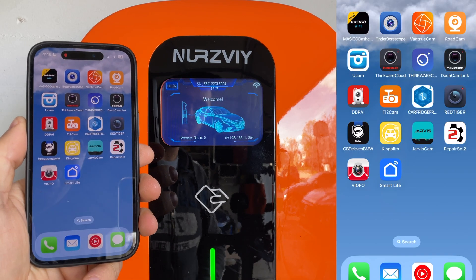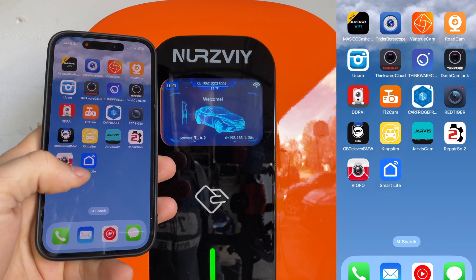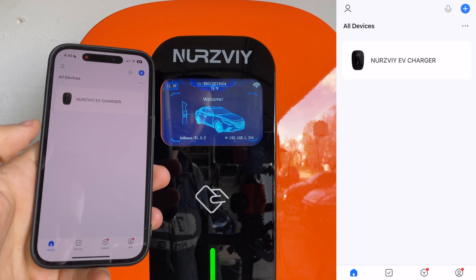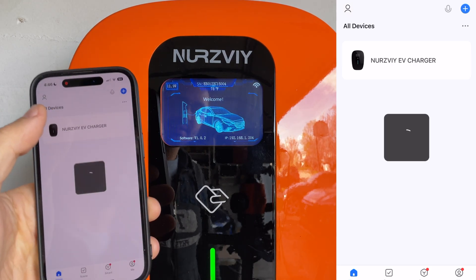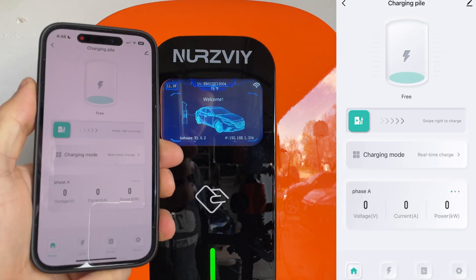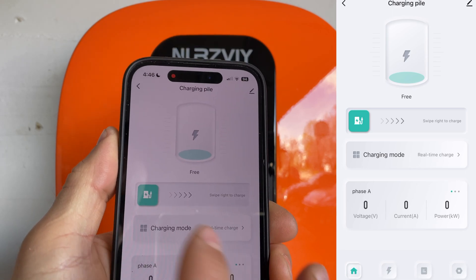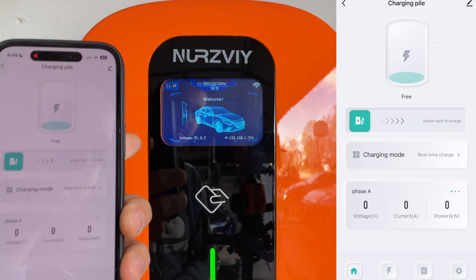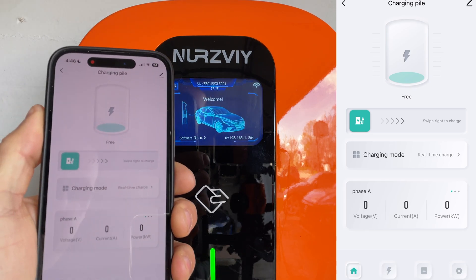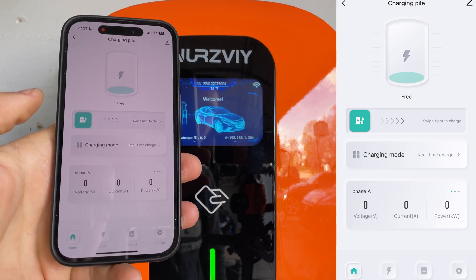Setting up the app was super simple because they're using the Smart Life app, which I think is common for a lot of products. You add your device and then you can go in and see the status. You can charge for free, but you can change these settings so you can just swipe to start charging. Obviously nothing's plugged into the device right now so it's not going to start anything, but we will test that in just a minute — I'm going to plug it into my BMW i3.